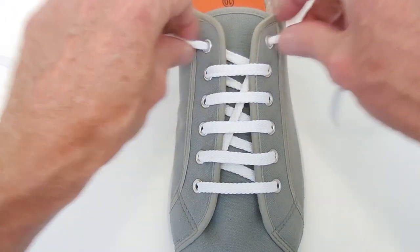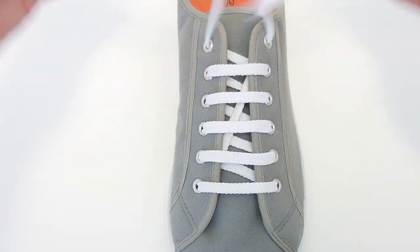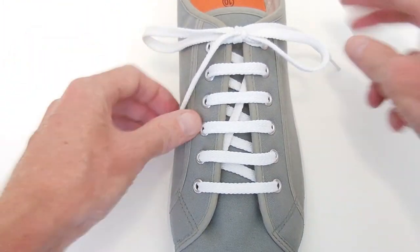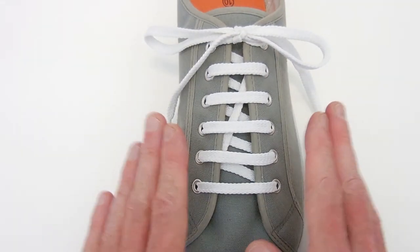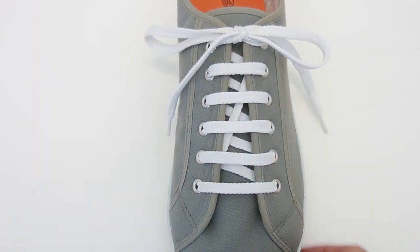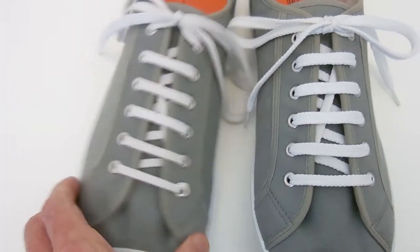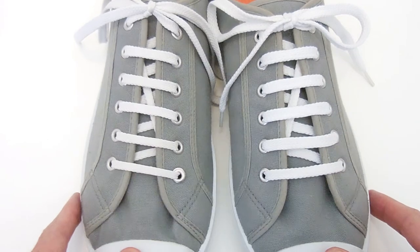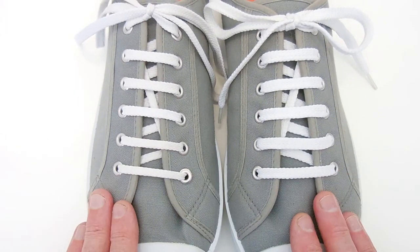At the top of the shoe, tie it off. I'm using my Ian knot, the world's fastest shoelace knot. It does look a little bit asymmetrical, but if you lace your other shoe in reverse, as a mirror image, you'll end up with a sort of a balanced result on both shoes.